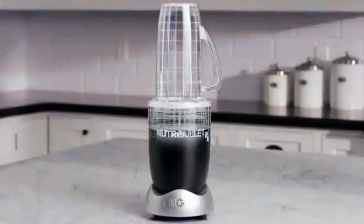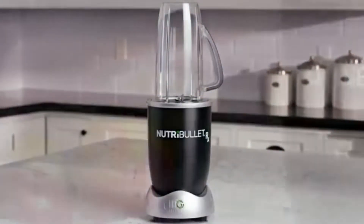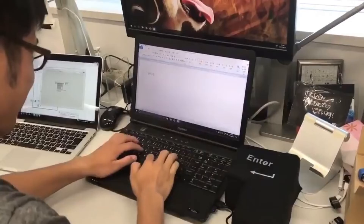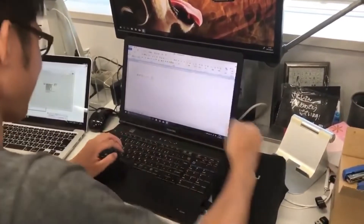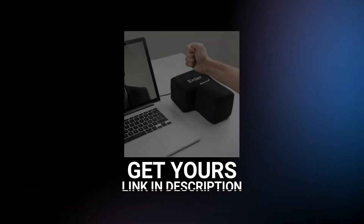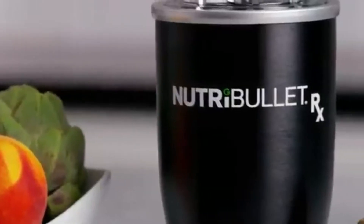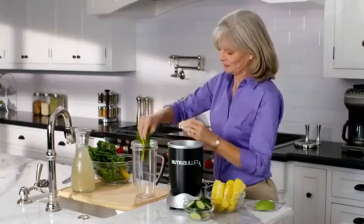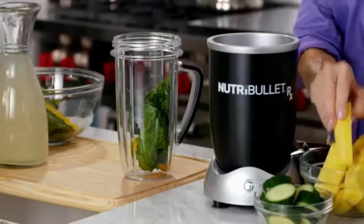On the bright side, it makes crushed ice that looks like snow, unlike most NutriBullet blenders. Additionally, the jars and lids are very simple to clean by hand.